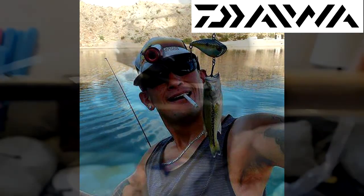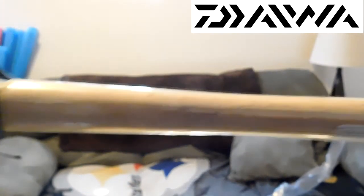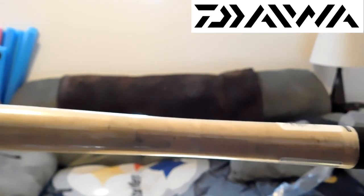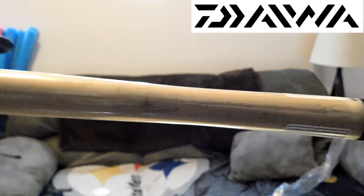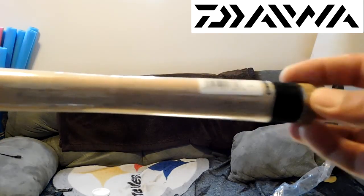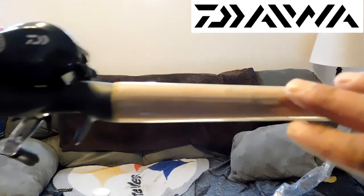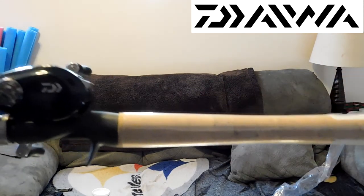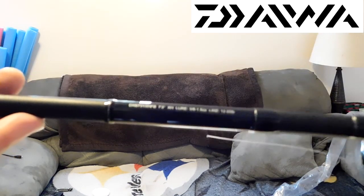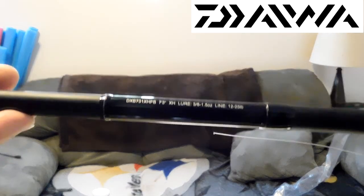This is sexy. I love it. I haven't seen much reviews on YouTube on this, so I figured, you know what — I'm going to buy it and do a review on it, and I already know I'm going to love it. The handle itself is 14 and three-quarters inches, which I really like, because I don't like long handles for my bassing or small swimbait setups. That's another reason I really wanted this rod — because it throws up to one and a half ounce lures.